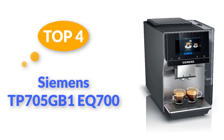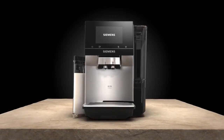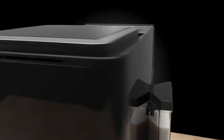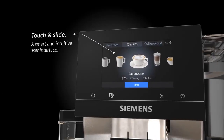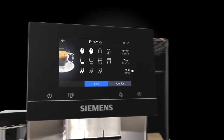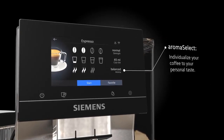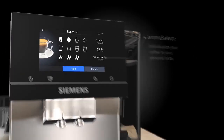Start your day by simply using your smartphone to command this smart coffee machine to brew your favorite cup. Equipped with Wi-Fi connectivity and a dedicated app, this model offers a selection of 32 pre-programmed beverages that can be conveniently chosen from your phone. During testing, it consistently delivered excellent espressos, and testers thoroughly enjoyed its flat whites and cappuccinos as well.